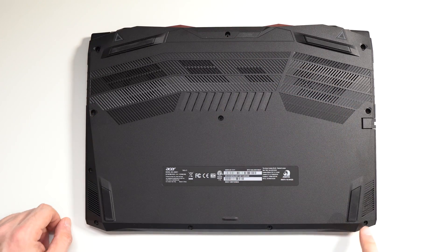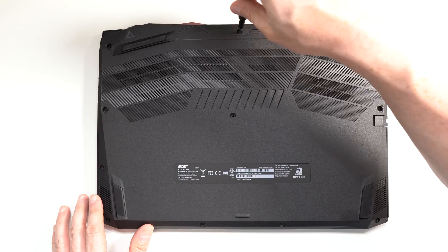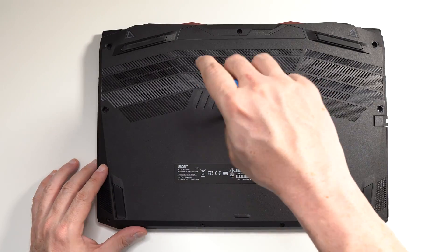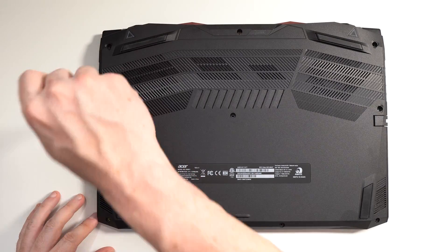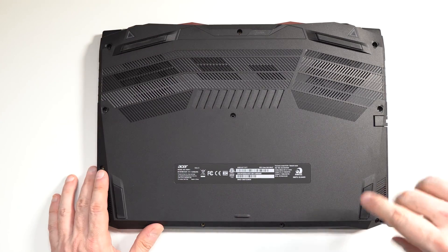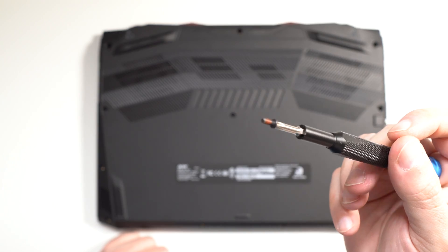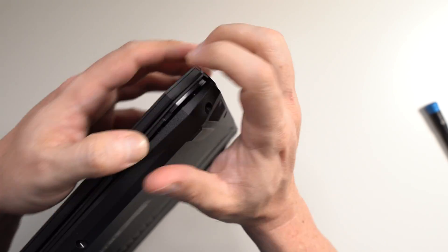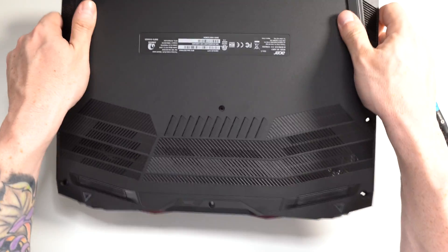Remove all the screws — the good thing is they're all identical, so you don't have to worry about labeling them. They're all the same size. The bottom case easily comes off; you don't need any special pry tools. I just did it with my bare hands. Just a quick shake at the end to remove it completely.